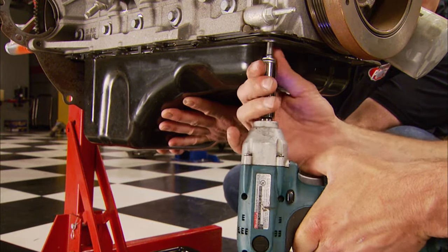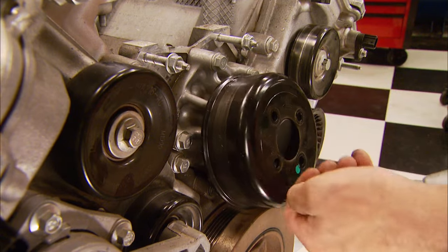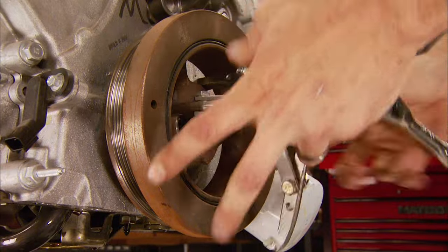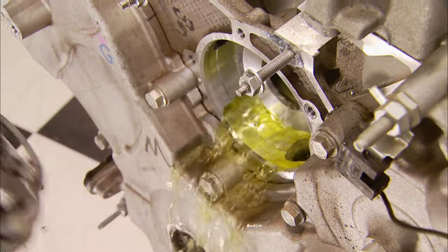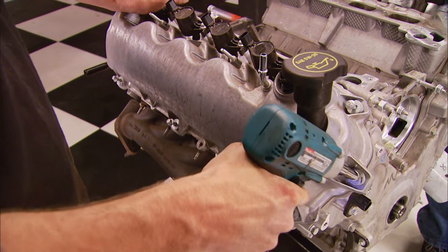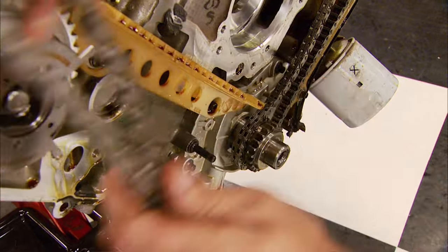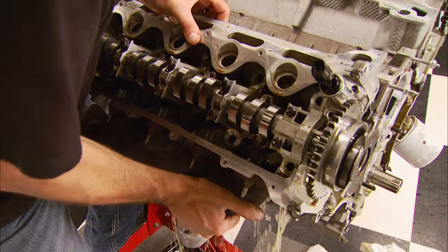We get started by removing the oil pan and everything up front, including the pulleys, balancer, water pump, this crossover housing, the valve cover, and finally the timing cover. Next, the timing chains come off. Then on each side, the cylinder head, cam, and exhaust manifold come off as one piece.